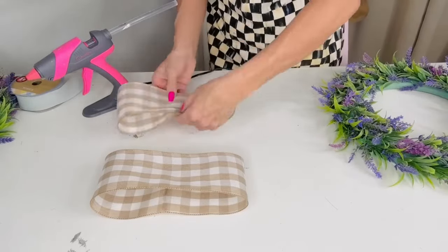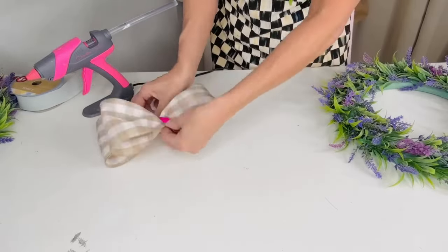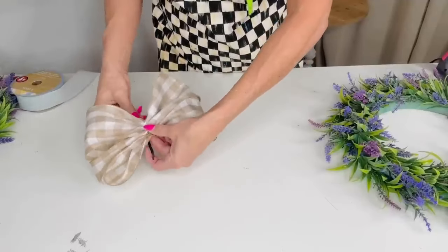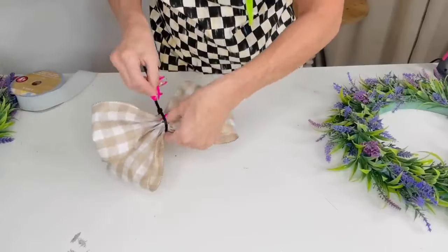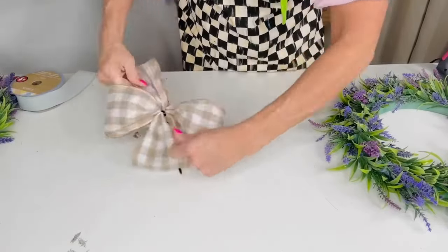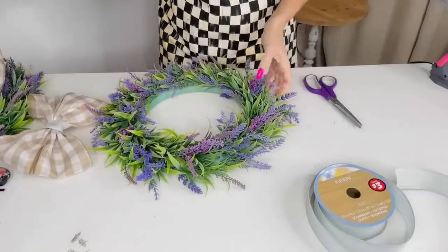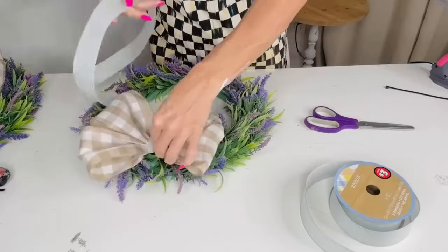Once you have that done, zhuzh your little ribbon together on each side and stack them together. I like to use a zip tie — you can use rope or twine, but zip ties get the job done and are very secure. You can buy them in big packs at the hardware store or Dollar Tree. Give your bow a nice fluffing, trim off the back of the zip tie, then add it to the base of your wreath.